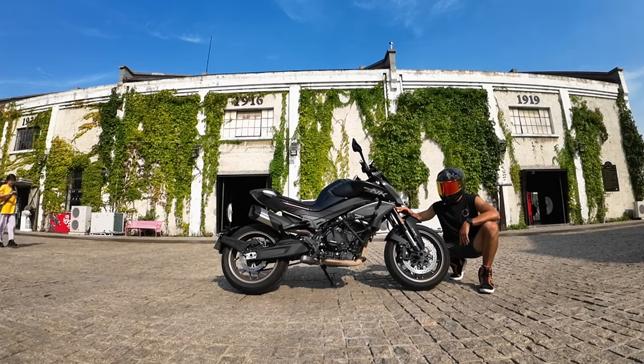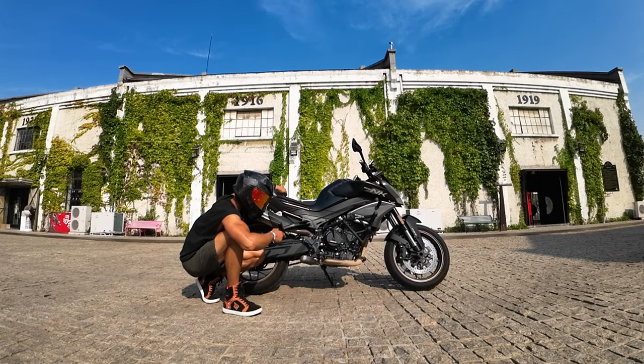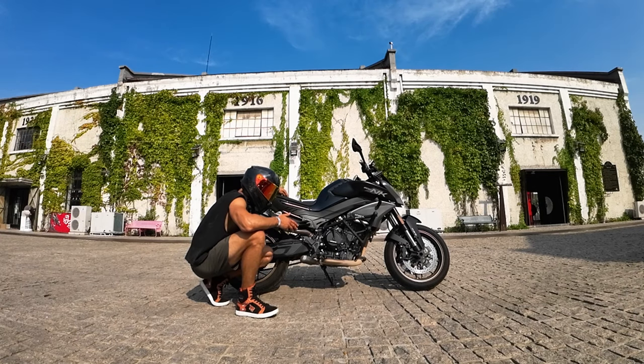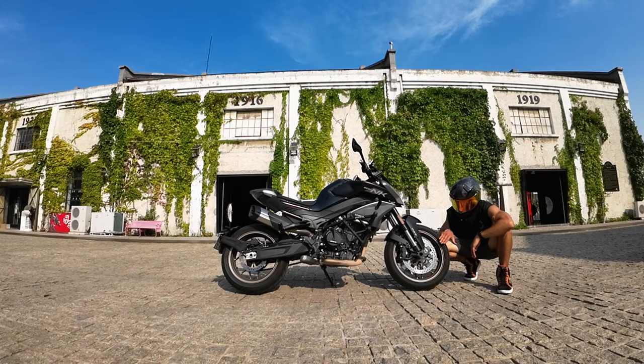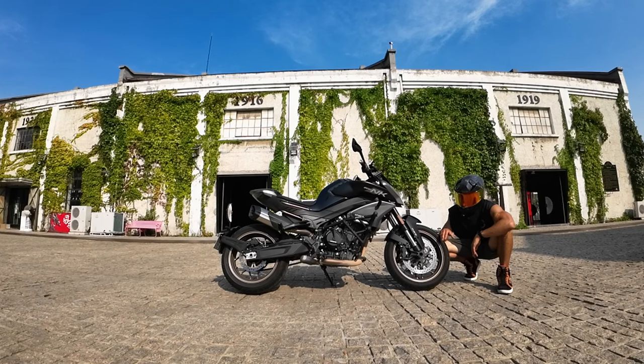The NK800 has adjustable upside-down front fork which comes from KYB — it's pretty thick and does the job well. From behind it has a fully adjustable monoshock which also comes from KYB. This KYB suspension does feel good. I've been riding this bike for a long time through different bumps and I cannot complain. One of the best parts of this machine is the dual 320 millimeter disc which comes from JJUAN.